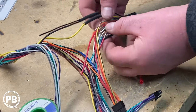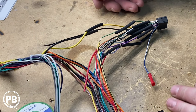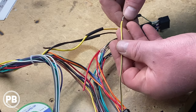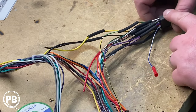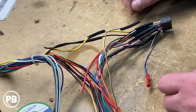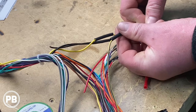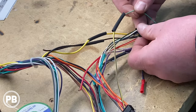We went ahead and got all our connections soldered, literally color for color. The only ones to keep in mind on the Crux side: typically your parking brake wire is light green, but on the Crux it's yellow-black. And your backup camera wire on the Pioneer is purple-white, but on the Crux it's a red-white wire. Other than that, it's pretty much color for color. At this point, we'll grab our heat shrink, pull it up and over the connections, do that for all the wires, and then use the heat gun to shrink the tubes.